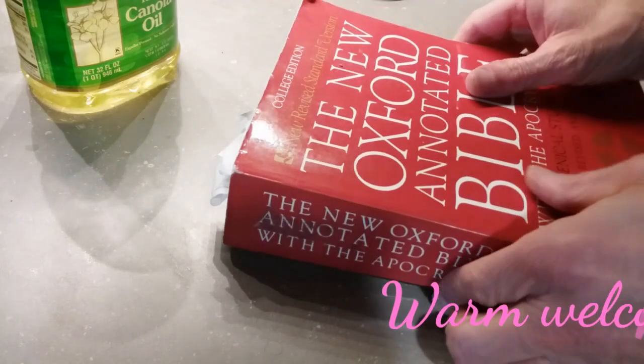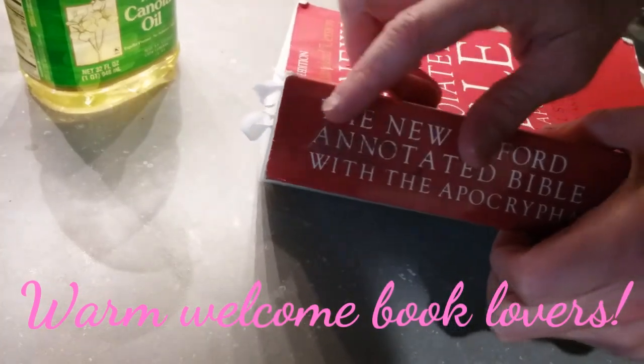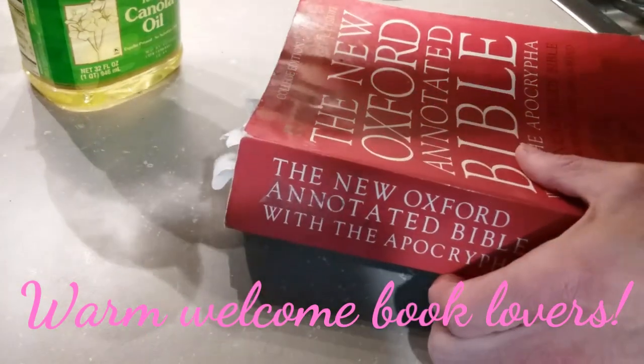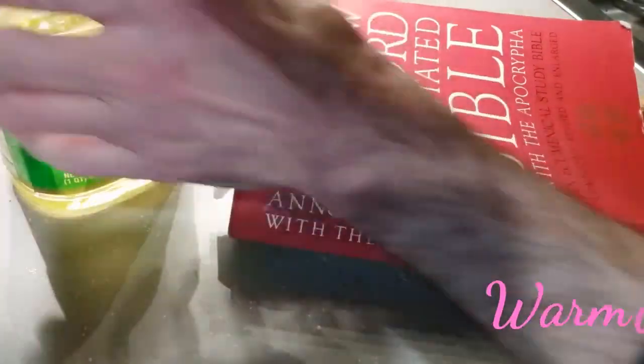Good day friends. If you're faced with a sticky adhesive like tape residue or pine pitch, the best way of removing that stuff is with some sort of oil.